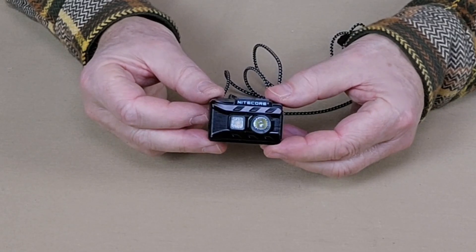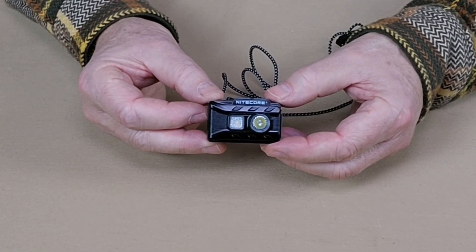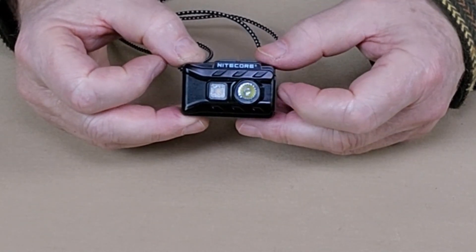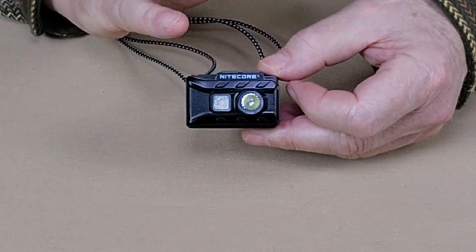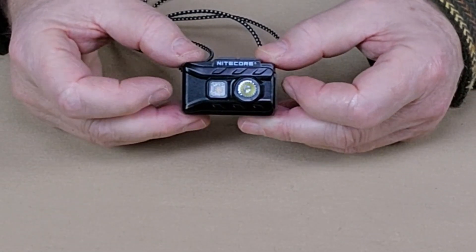It does have an impact rating of 1 meter and a waterproof rating of IP66. As far as the full performance specifications go for the Nitecore NU20 Classic, I'm going to be putting them all in the video description for your reference, so if you feel the need to skip ahead, go ahead and do that now.